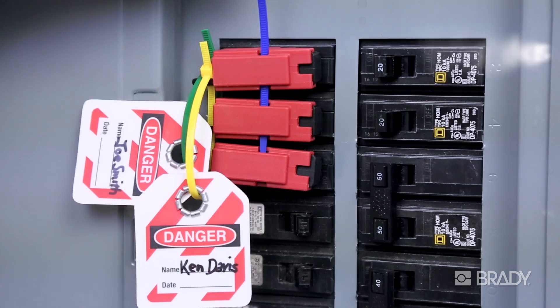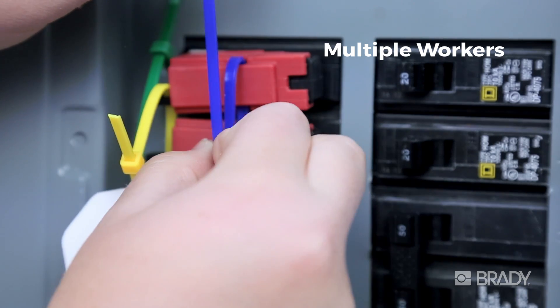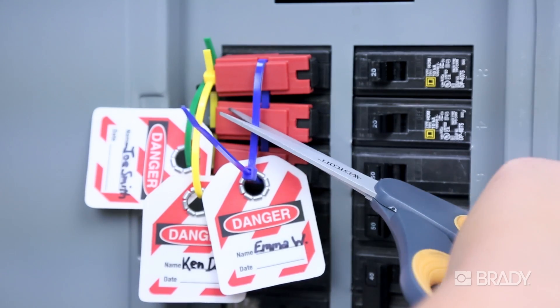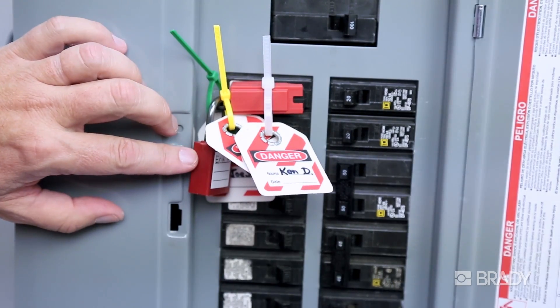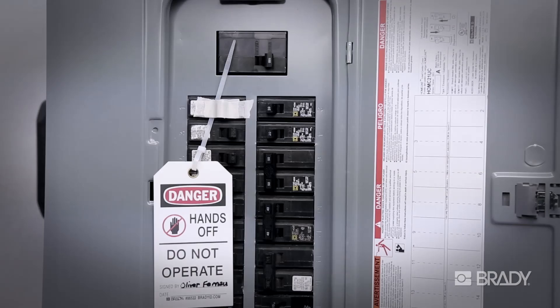It's secure. Multiple workers can each individually secure the same tag lock with their unique ID tags and nylon tie. The device will remain securely fastened until each worker has personally removed their tie and tag following approved procedures. Though no lock is necessary in this case, a padlock can always be added to tag lock devices.